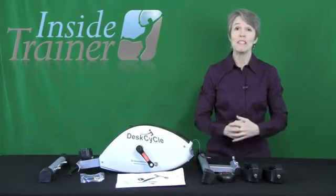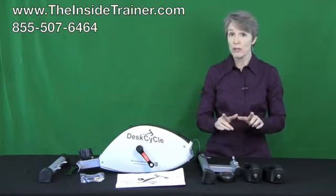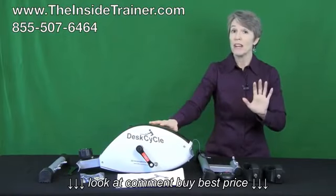Hello and welcome to the Inside Trainer. I'm Cynthia Carpenter and in this video I'm going to show you how you can assemble your desk cycle in just five simple steps.